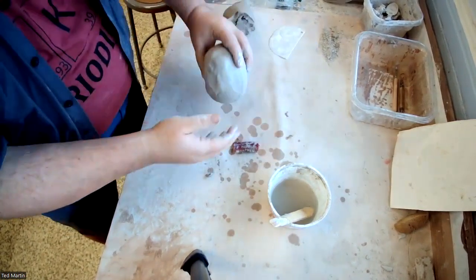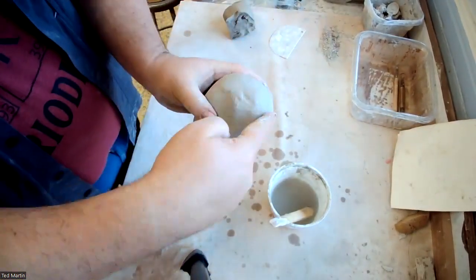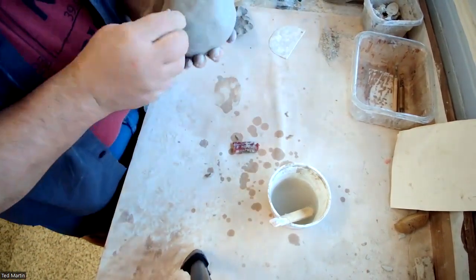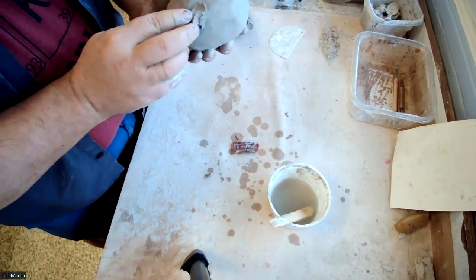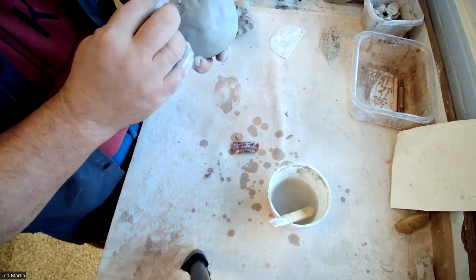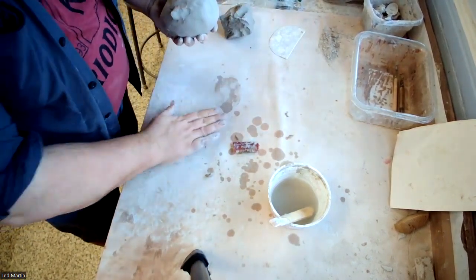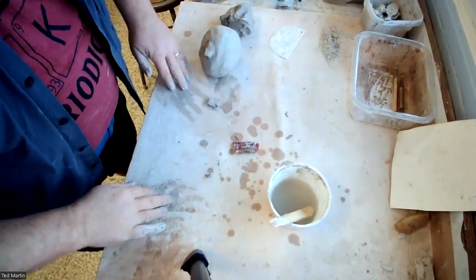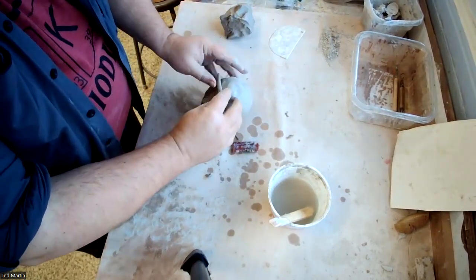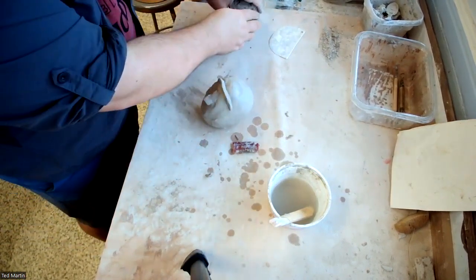Here I'm tapping the bottom and sort of tilting it back. This would be the back of the head, this would be the front, this would be the face. So I can start bringing it in on a chin. If I want, I can start building up for a nose. The clay will respond a little differently because of that air pocket. I can start building up a brow ridge.